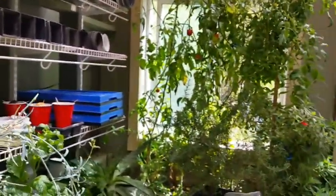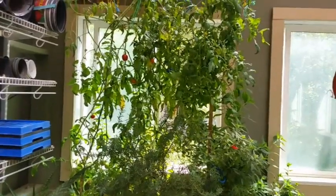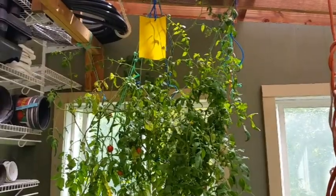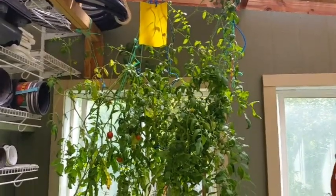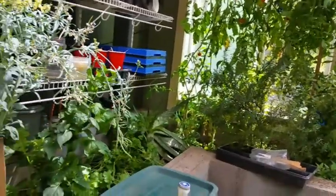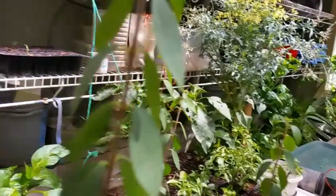Looking back toward that window, we've also got another very tall tomato going up there with that little yellow sheet that has Vaseline on it. So that's a very quick tour of the greenhouse in terms of what we've got going on right now.